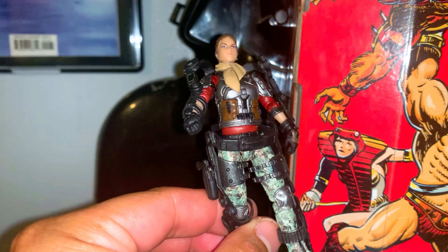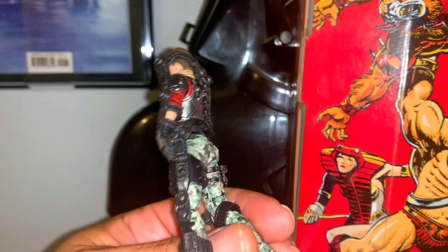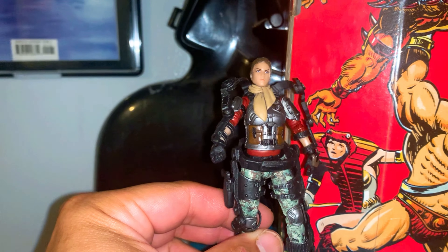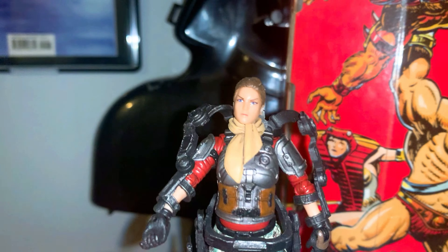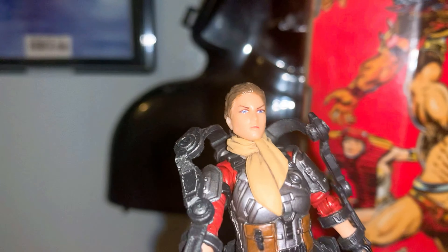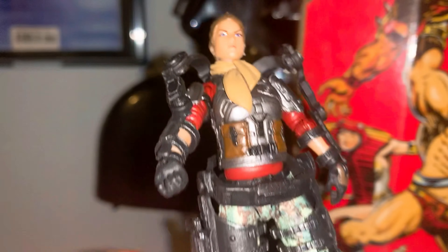Here she is out of the packaging. She's a good looking figure. She's got this armor — I'm not sure what this is or what the point of this is. Here's a close-up of her face. Not bad at all. Good detailing on her, all around.